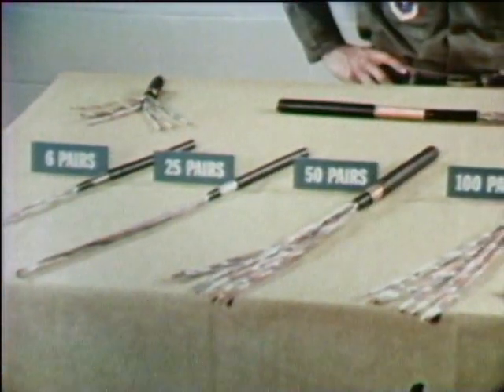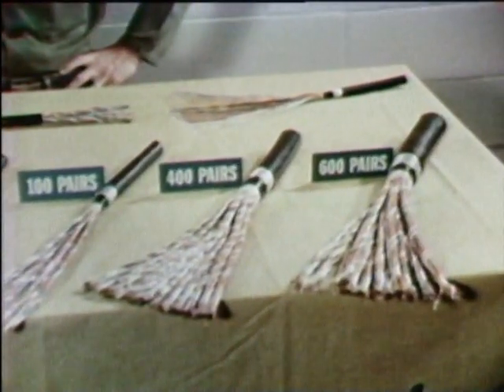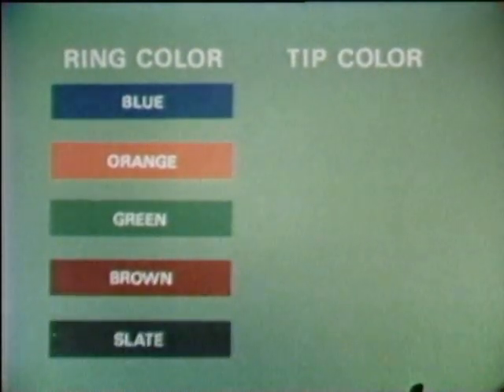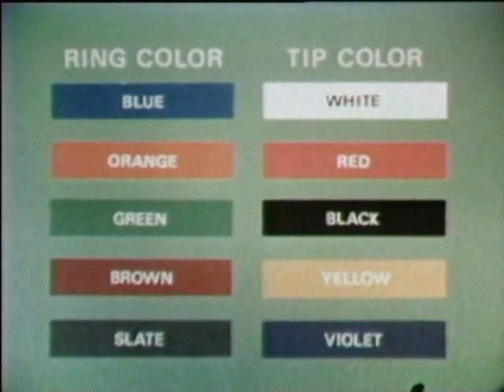Now you can see that it's not so hard after all. All it takes is remembering ten simple colors: blue, orange, green, brown, and slate; white, red, black, yellow, and violet. The color code provides you with a rapid and sure method of identifying conductors and pairs. An understanding of the color code is the basic knowledge you must have to splice communication cable.